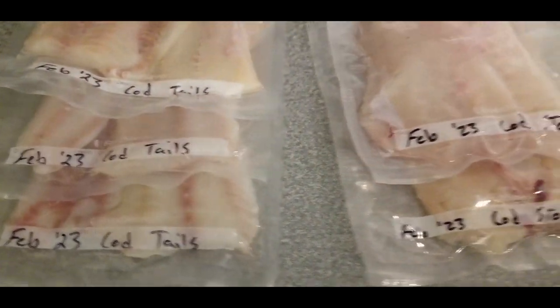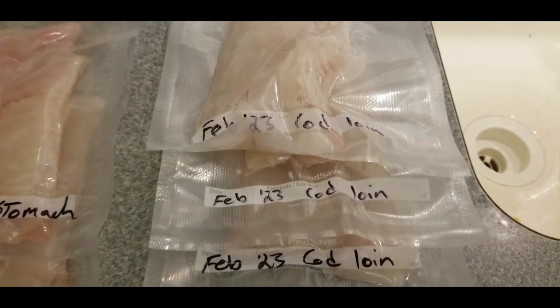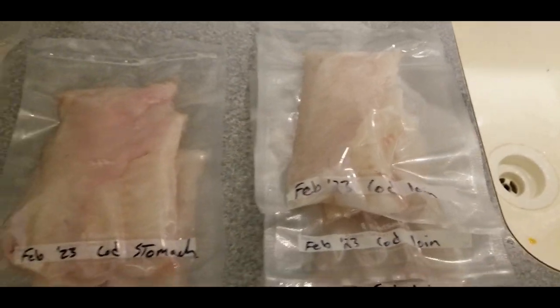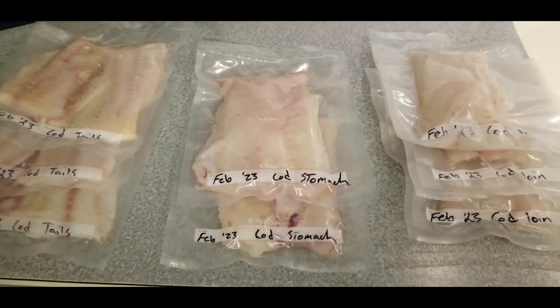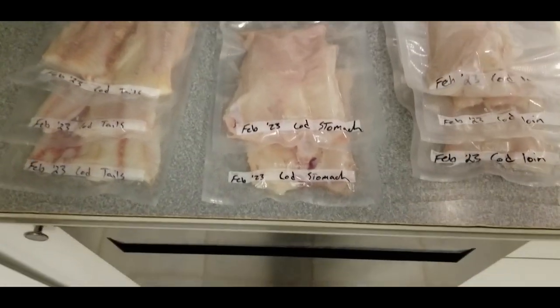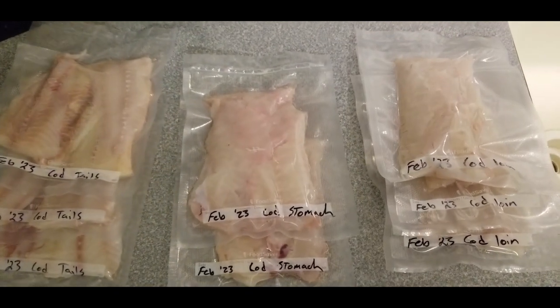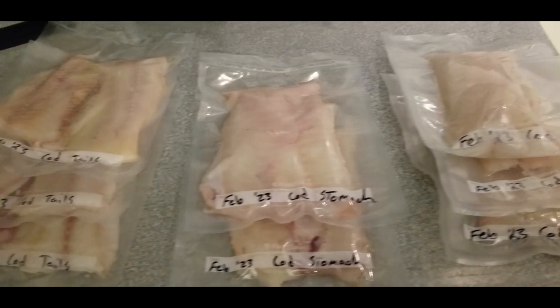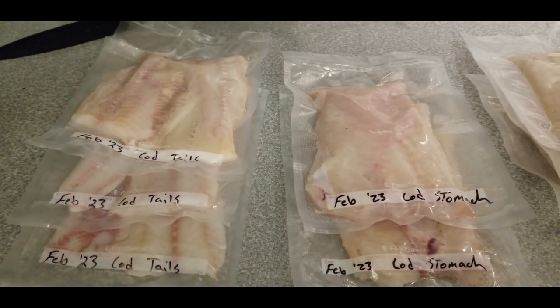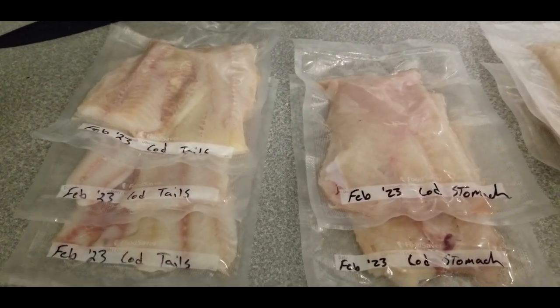Check back over the next few weeks for some recipes for cooking cod. I can promise you that you're not going to see any more Poor Man's Lobster videos — I've got some amazing recipes for cooking these several different ways and I'm happy to share with you guys. Don't forget to subscribe and keep checking back.